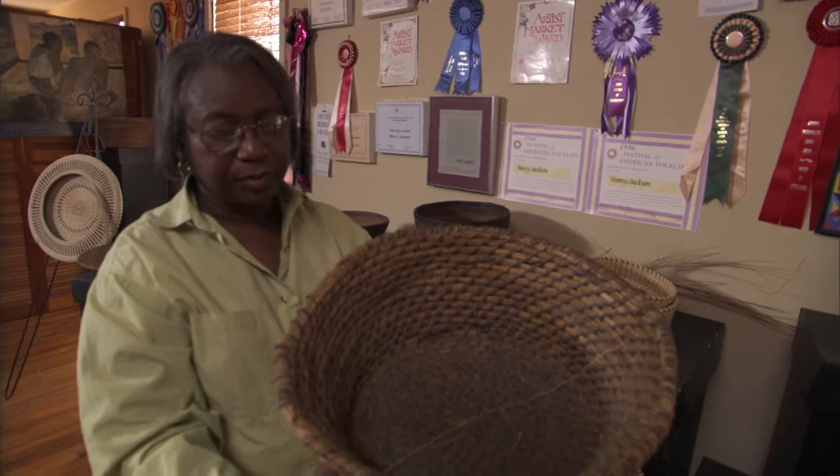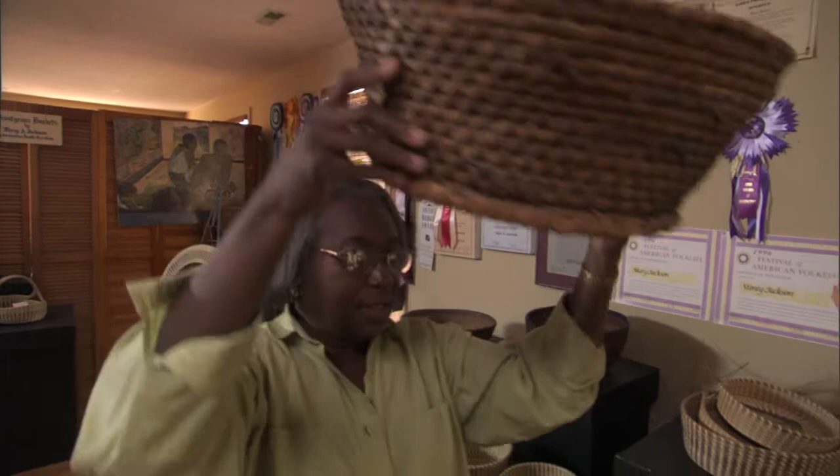And women used this basket as well for laundry, and they carry it sometimes on the head with vegetables and produce to the market. These are examples of functional agricultural baskets, done in a bowl shape like this.